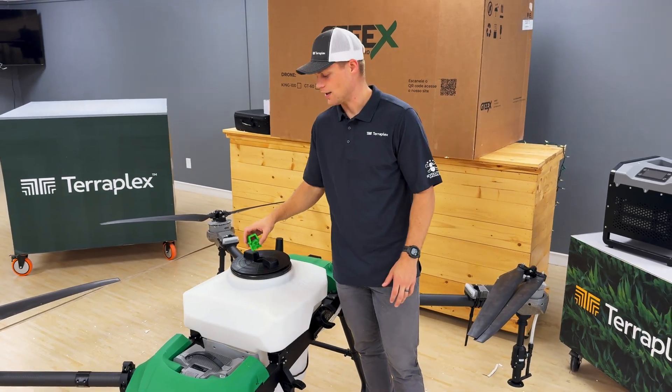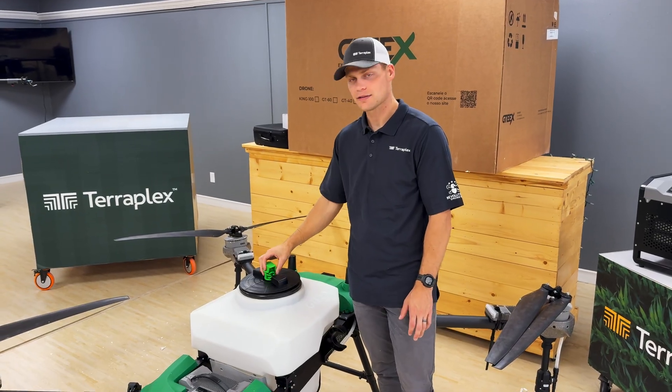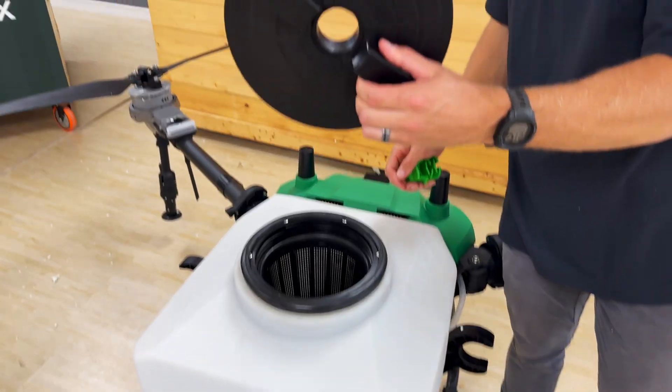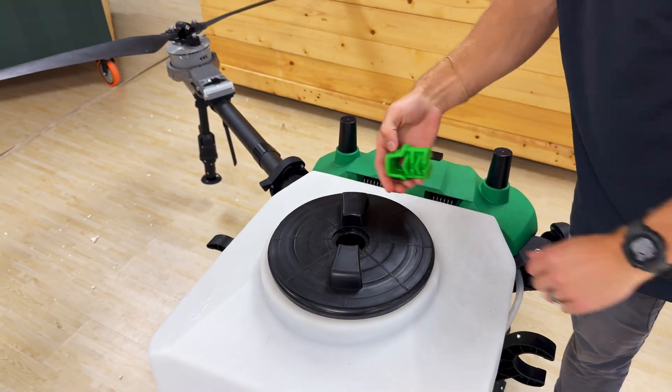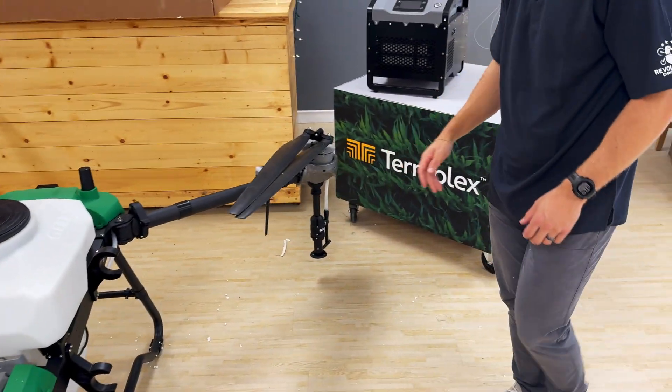We just talked about the nozzles — I wanted to show this part as well. This piece does come out; there's just a plug, and you can have a filter cap. This comes off pretty easy too, so you can take the whole thing off or just pull this out and do a filter change. Easy enough.